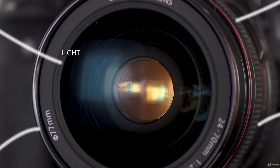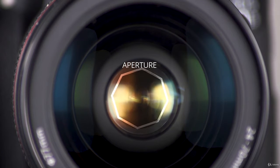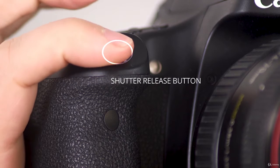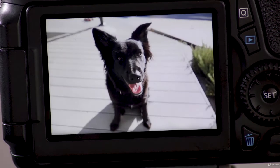Light goes into your camera through the lens, which has an aperture inside — an opening that lets light inside. The light passes through the camera shutter, which in many cameras opens when you press the shutter release button to let light in. And the light hits your camera's sensor, where it is digitally captured and saved as an image.